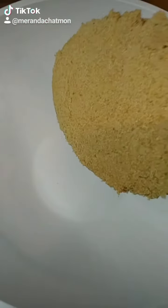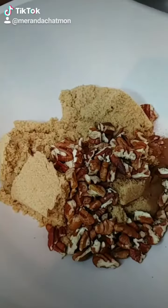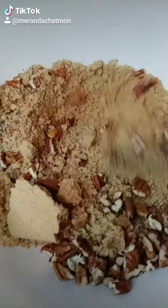Now in a separate bowl we're gonna do 1 cup of brown sugar, 2 teaspoons of cinnamon, 1⅓ cup of pecans — whichever pronunciation you prefer — and whisk.